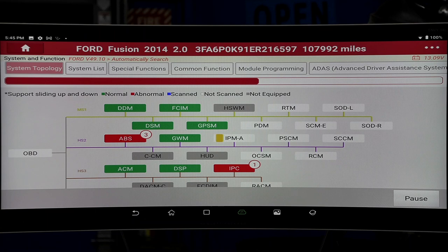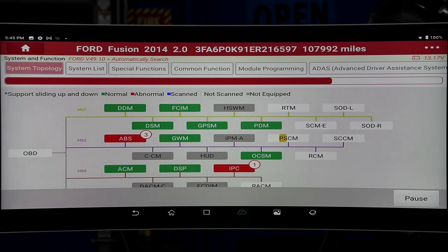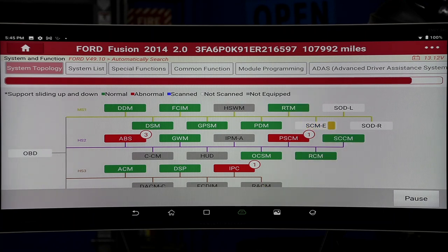Notice it also gave us the mileage on this car — 107,992. And it is almost done, doing that in about a minute. That's pretty quick. This would be something I'd highly advise that you do for your customer and your shop — it's a proper way to diagnose the car.